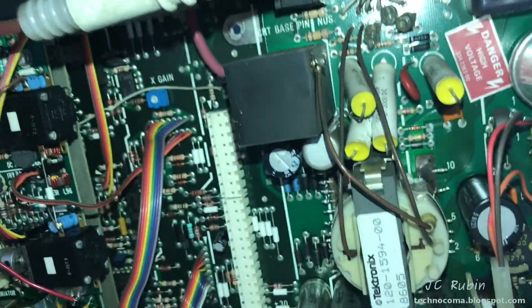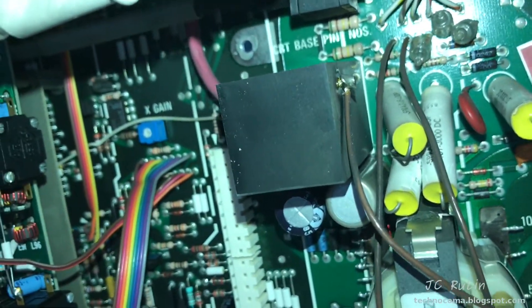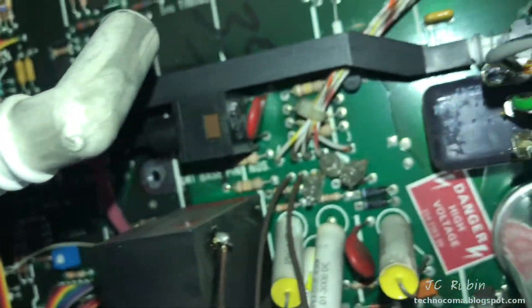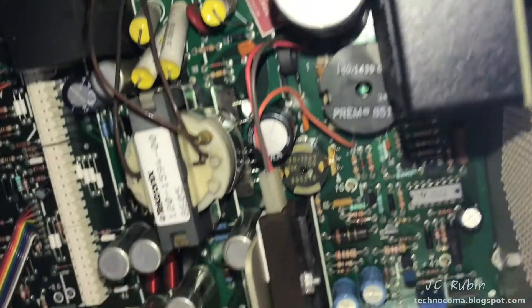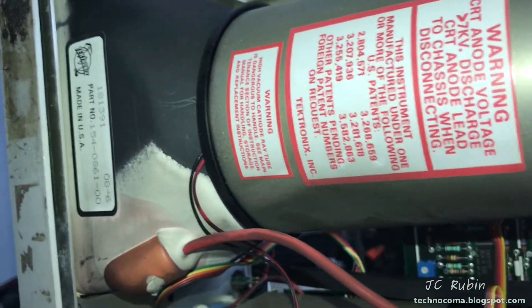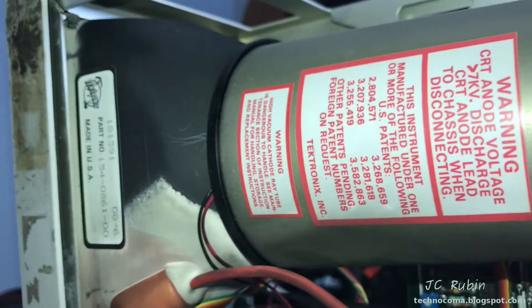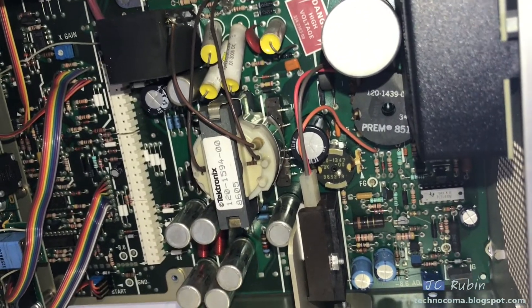Under the high voltage section we have the flyback transformer and the doubler or tripler. Coming right off that tripler is the positive directly into the CRT — so we've got that circuit and some supporting circuitry. On the entirely other side is the AC rectifier DC side of the power supply. I don't have any CRT-related issues — none of the artifacts on the screen that would indicate voltage problems — and I wouldn't say that the issue is DC related.